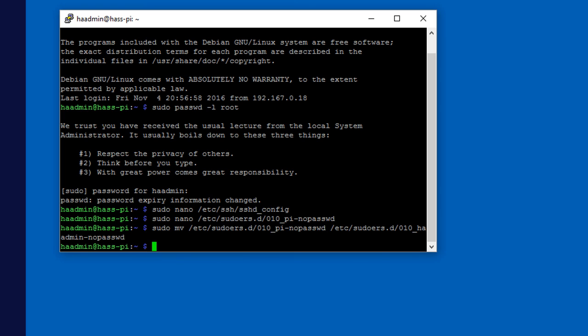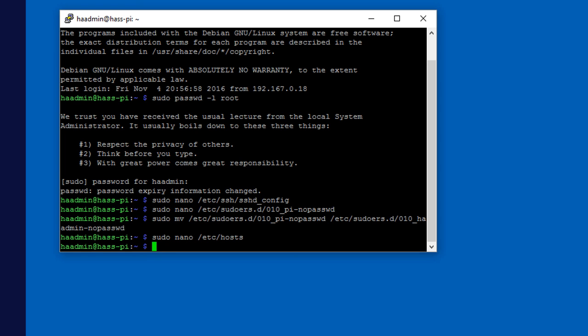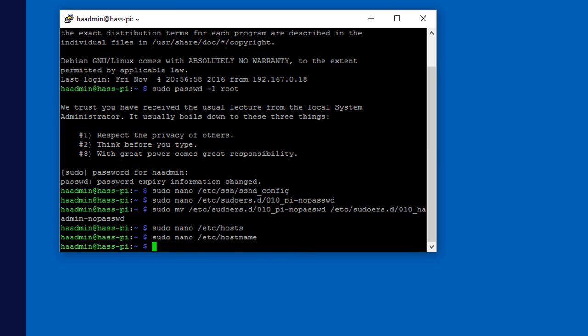Next, make sure the hostname is set correctly. Run 'sudo nano /etc/hosts' and check that the line '127.0.1.1' has your desired hostname. If it still says 'raspberry', change it. Then run 'sudo nano /etc/hostname' — it should be just one word matching the hosts file. Change it if needed, and Control+X. That's really it for the basic configuration.